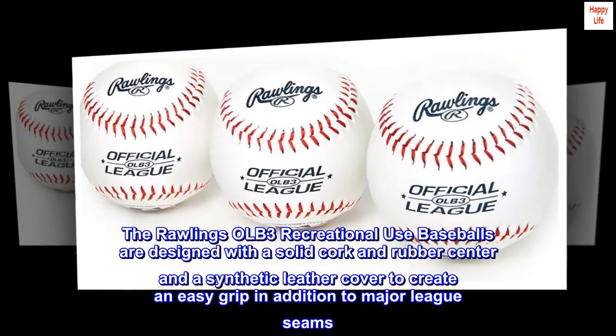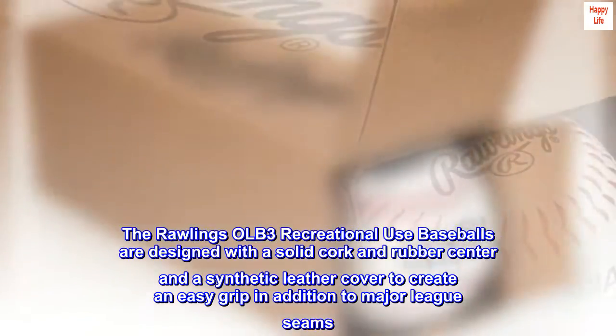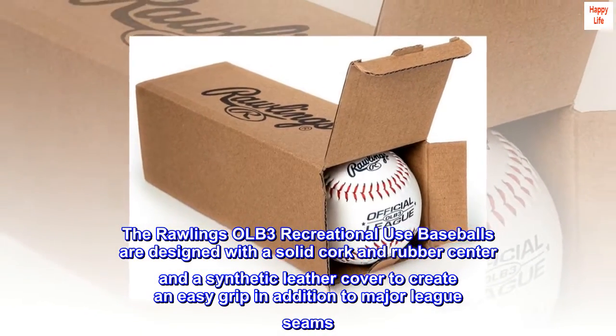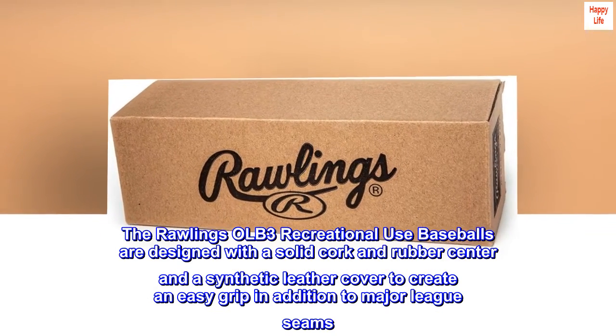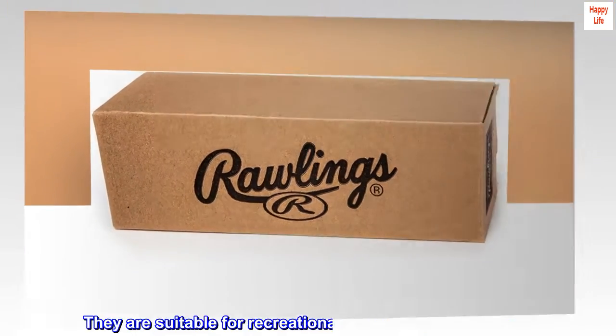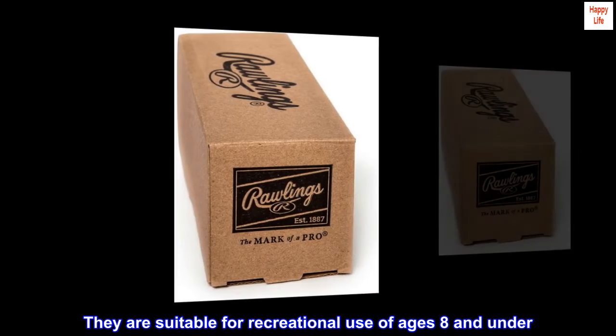The Rawlings OLB-3 Recreational Use Baseballs are designed with a solid cork and rubber center and a synthetic leather cover to create an easy grip, in addition to major league seams. They are suitable for recreational use for ages 8 and under.